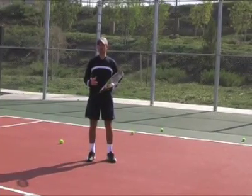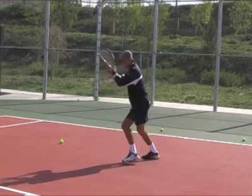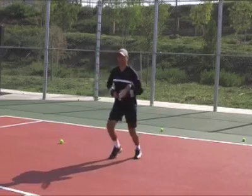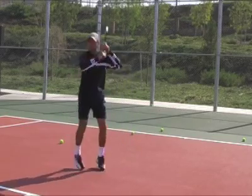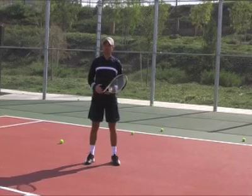As far as footwork, try to use small steps to adjust to the ball. Tiny, tiny steps to move and keep better balance and obviously better consistency.